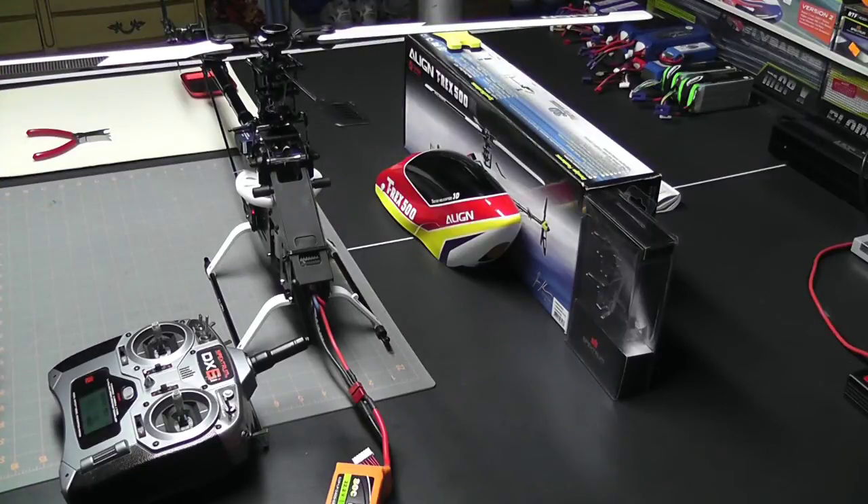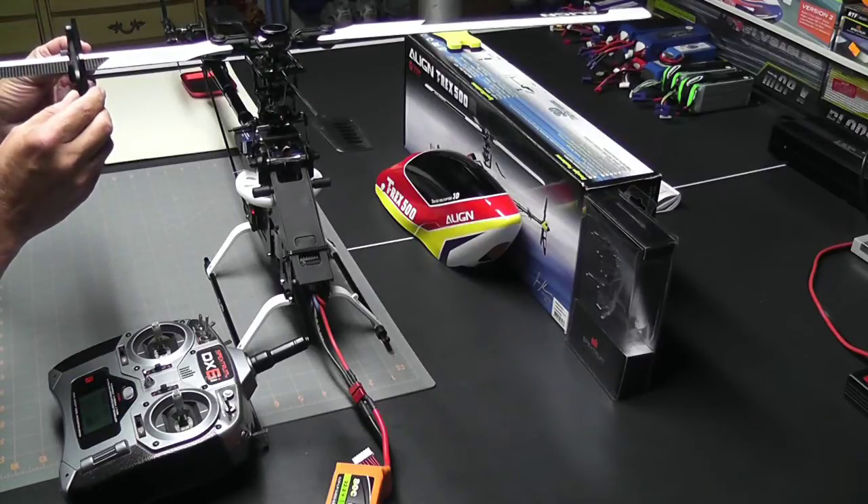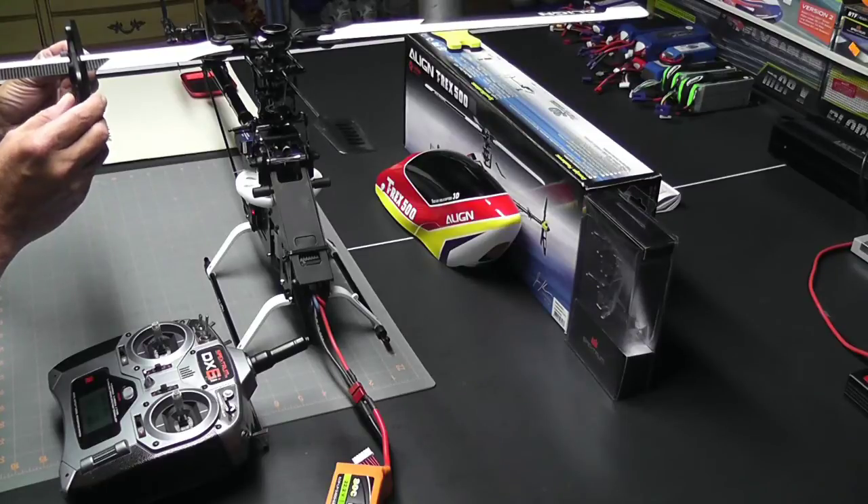I'm going to put the pitch gauge back on and confirm that I am at exactly zero — and I am at exactly zero.